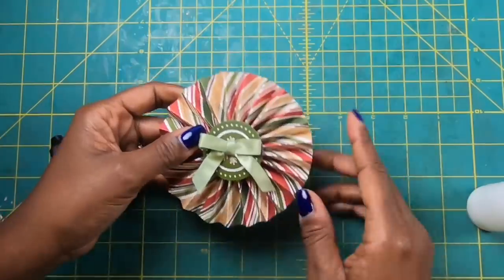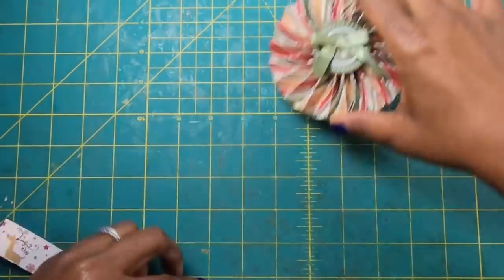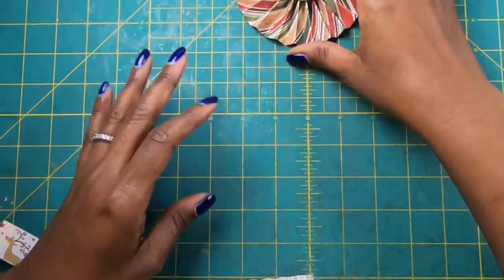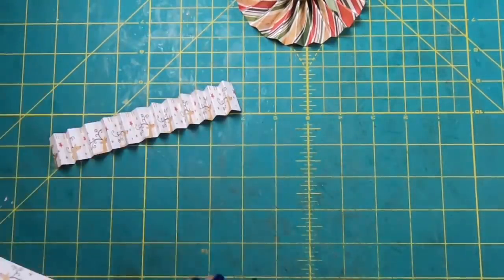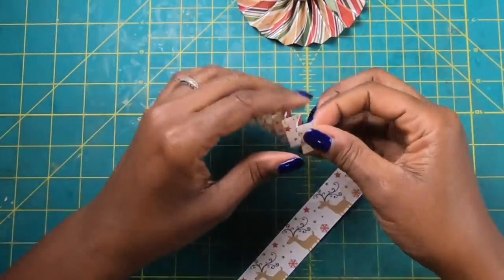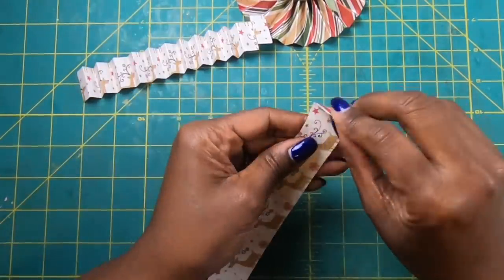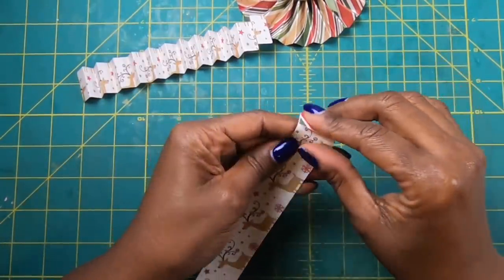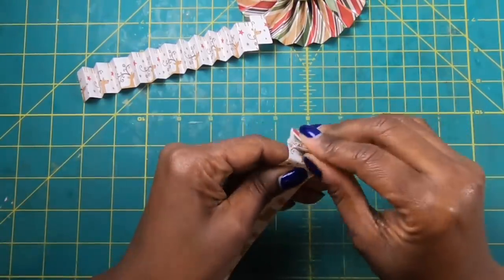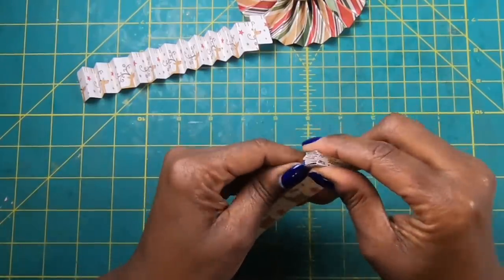Now I have this beautiful rosette — perfect in place of a standard traditional bow. This will look great! We've made this one using two-inch wide by twelve inches long. Now we're going to make the smaller one using one by twelve. I have this already scored, with the end piece pointing down, so I want to start my second piece going up.